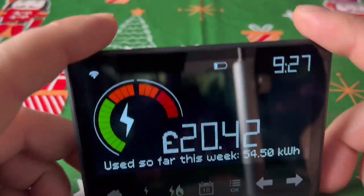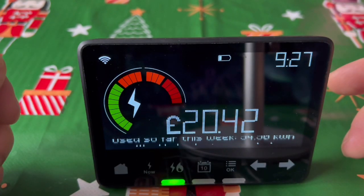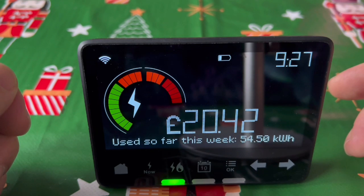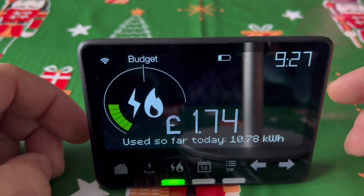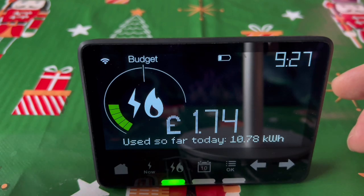That's the main screen. What you can see here is the budget — I'm over it apparently. The weekly budget is exceeded. If you press the home button, it shows how much you've spent so far today: 174. Now, this thing is not always accurate, and I'll show you that in a bit.